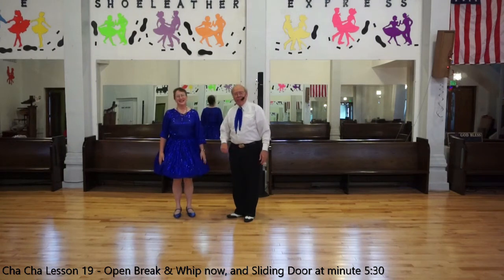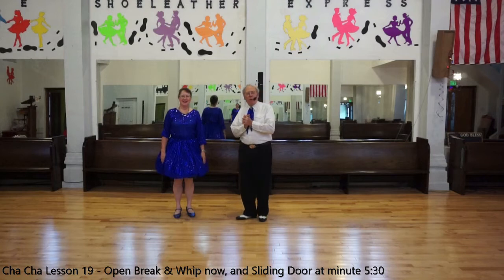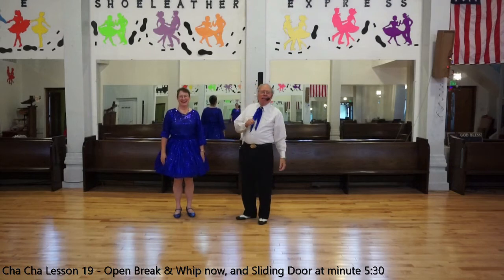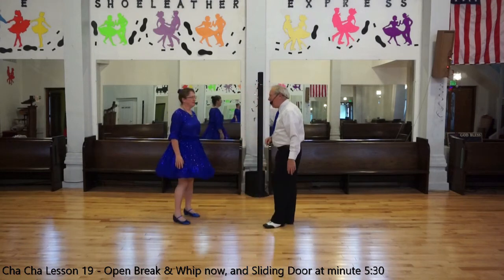Welcome back, this is Elaine and Dennis, and we will now be working toward our next dance, which is Celebration by Kool and the Gang. It's got a couple of new figures in it that we have not done before, and we'll look at them right now.